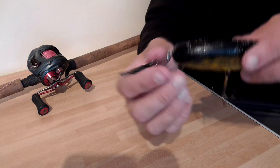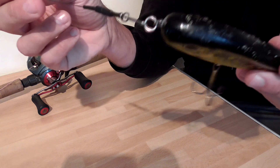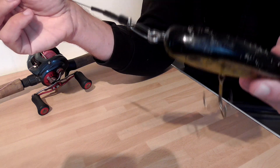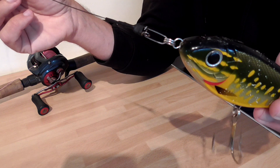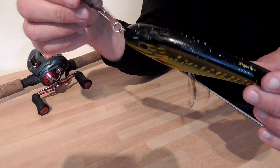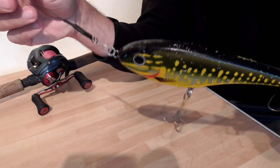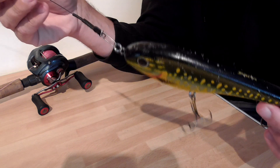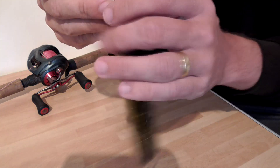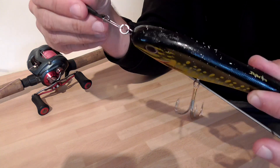There are other snaps available, but I pretty much stick to Staylock. Even if I use smaller traces that I tie myself, I'll just buy a smaller size Staylock snap. I've got confidence in them to work. They're not the easiest if your hands aren't great or if it's minus five and your hands aren't working properly because of the cold. But the whole idea of a clip is to keep it safe and keep your lure attached — you don't want to lose lures because the clips are rubbish.